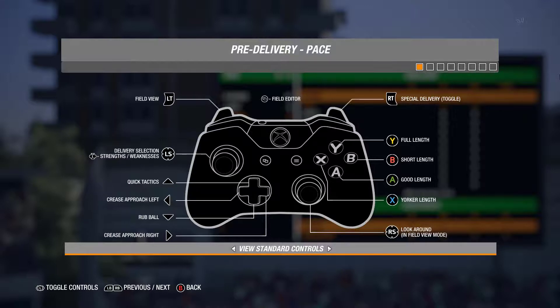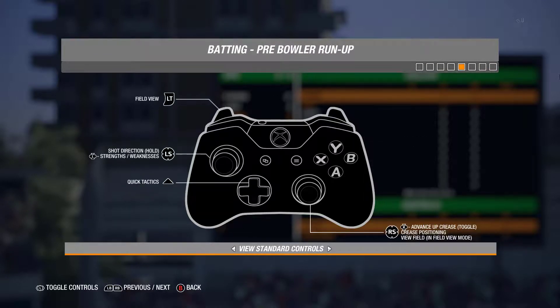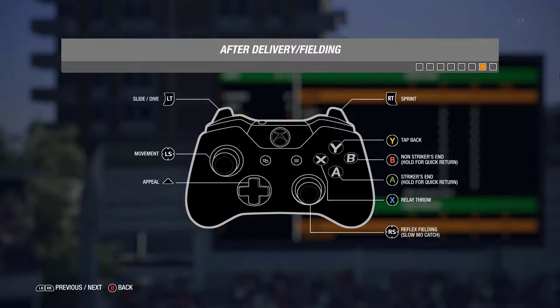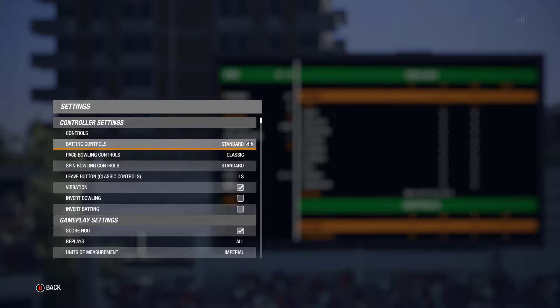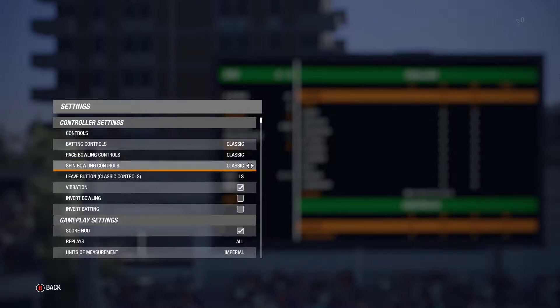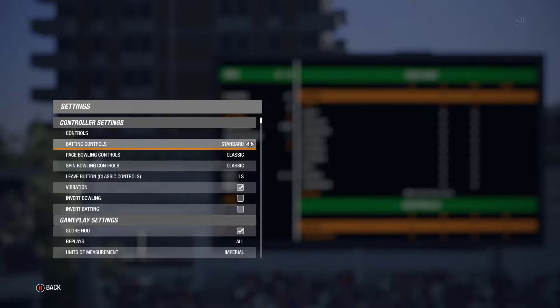Here I want to show you that you can check the controls. In view controls you can see all controls are explained. If you are using a gamepad — PlayStation, Xbox controller, or any other gamepad — I suggest you just connect your controller and play with the gamepad, and avoid this keyboard setting. But if you don't have a gamepad, follow this video and the steps for keyboard setting. There are two types of controls in this game: standard and classic.